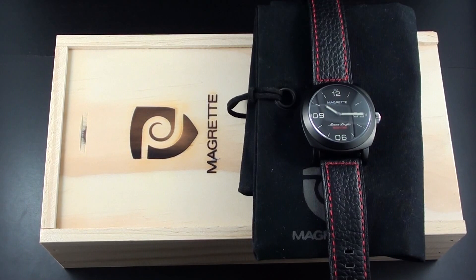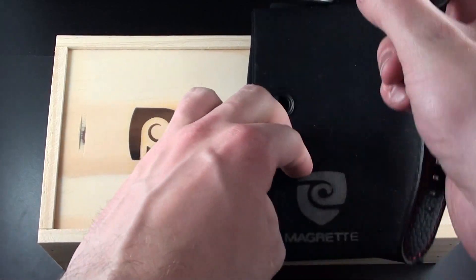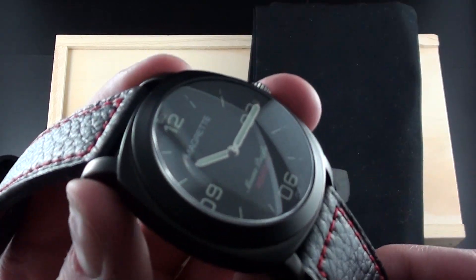Hello and welcome to another Watch Report video review. My name is James Stacey and today we're taking a look at one of the watches from the very successful New Zealand brand Magrette — this is the Regateur Moana Pacific PVD. I apologize for my pronunciation, but hopefully we can take a nice close look at the watch.